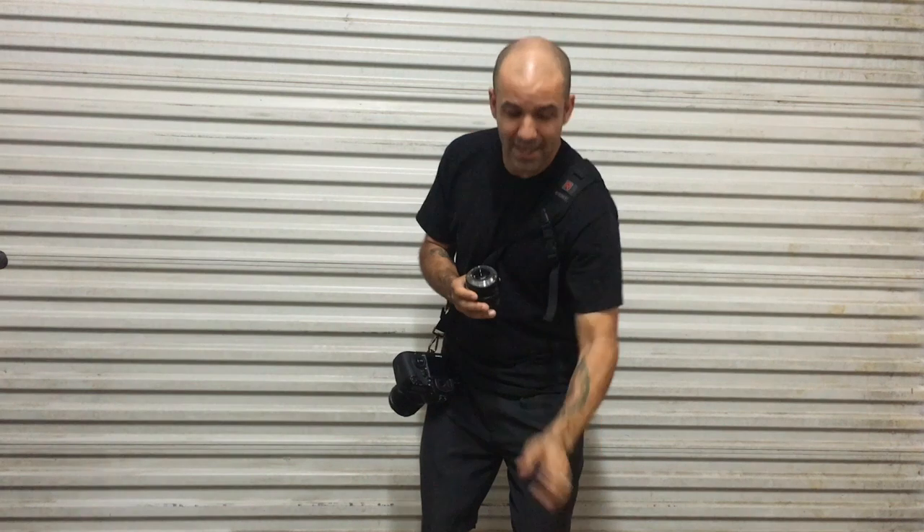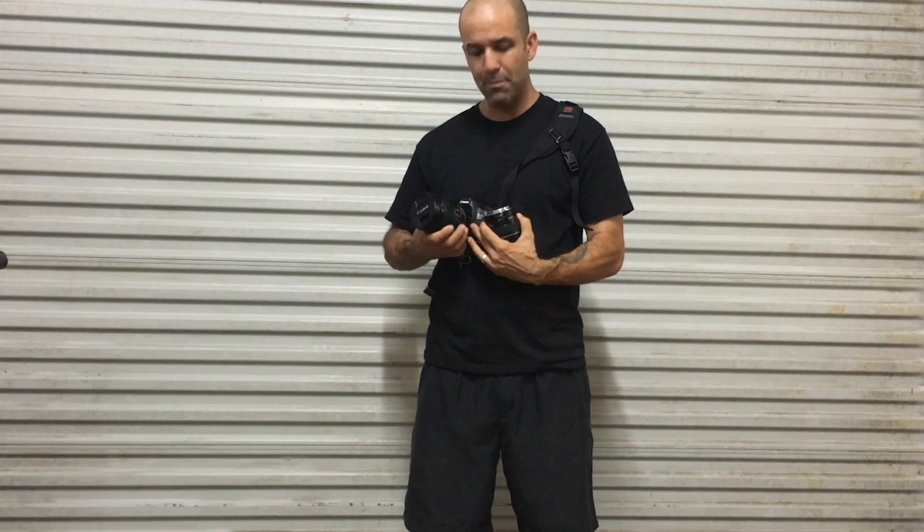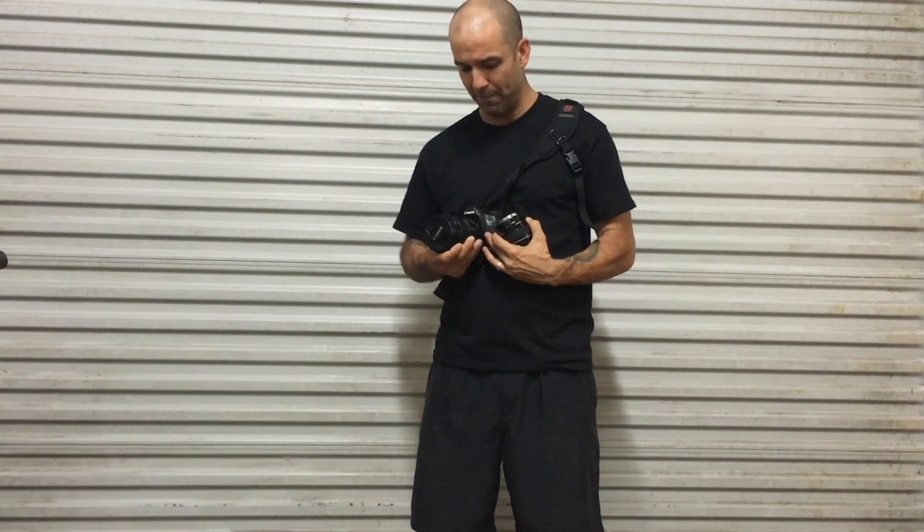So first things first, get the lens ready by taking the back cap off. Get it in position by looking at the little mark that shows you where it should go on the body — Canon has a red dot there. Get the camera in your right hand, lens in your left, depress the lens release button, and spin the lens to the left.